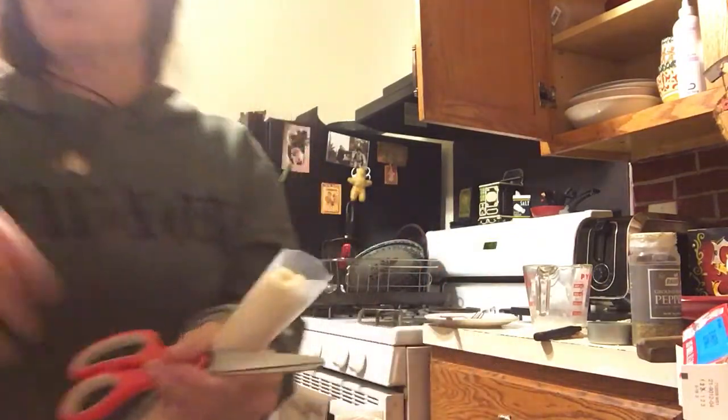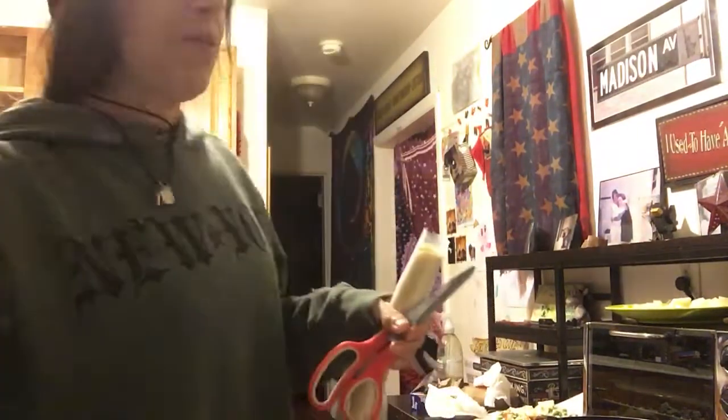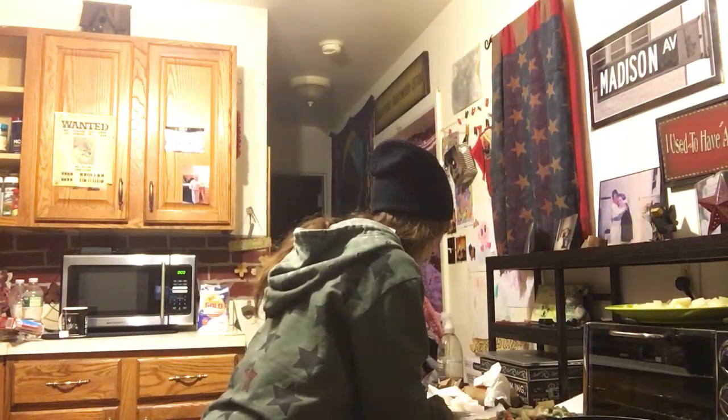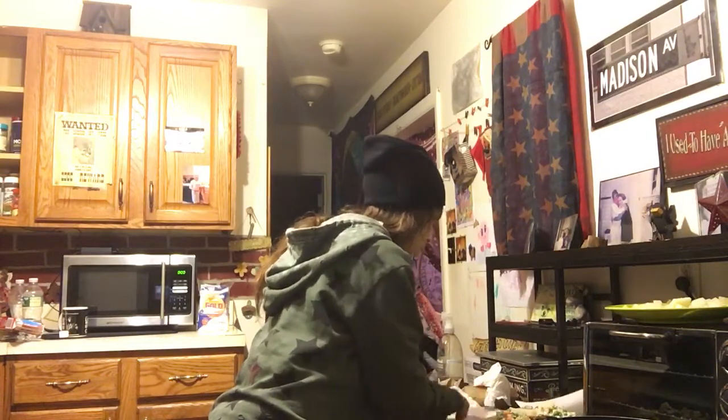It's very difficult to get a good camera angle — very difficult. I do have a tripod but it's still hard. I don't like this angle either. This totally sucks.